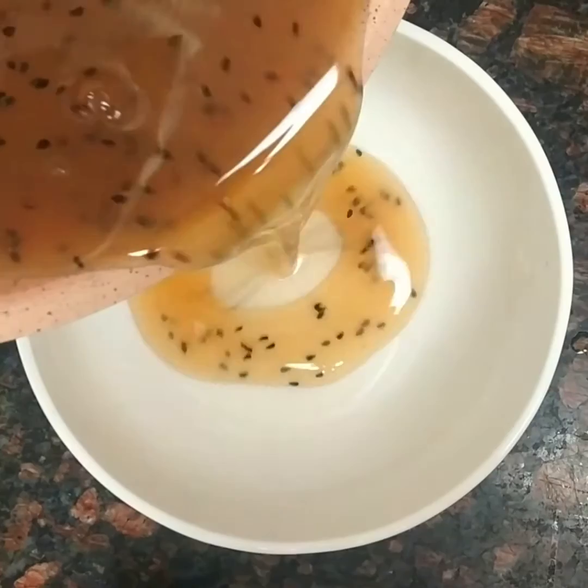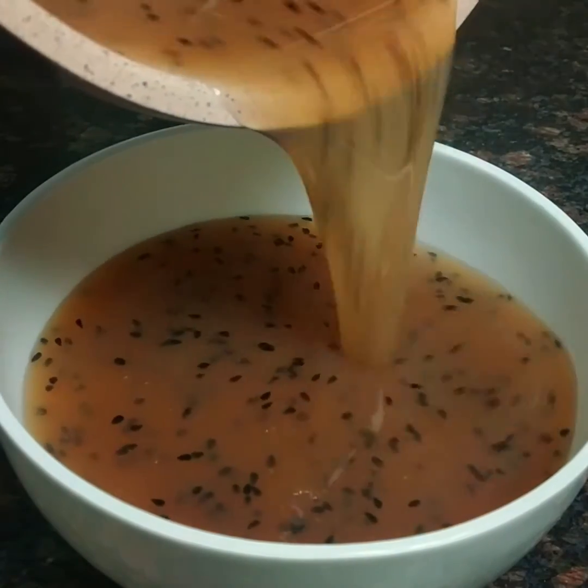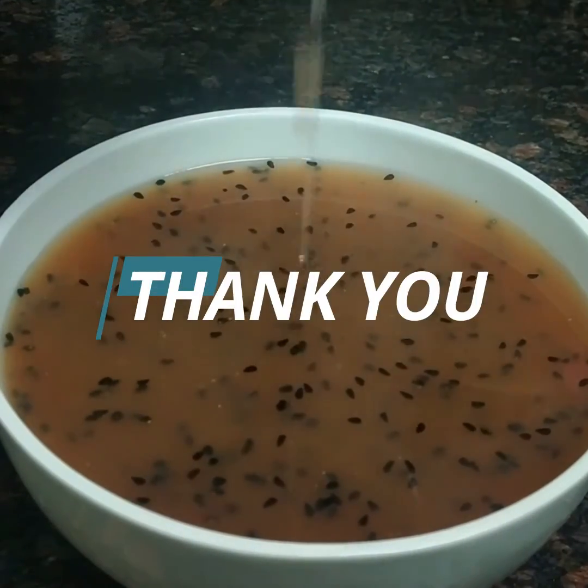Take it in a bowl and serve it with a sandwich or salad. Keep watching Kitchenopedia for new recipes. Thank you friends!